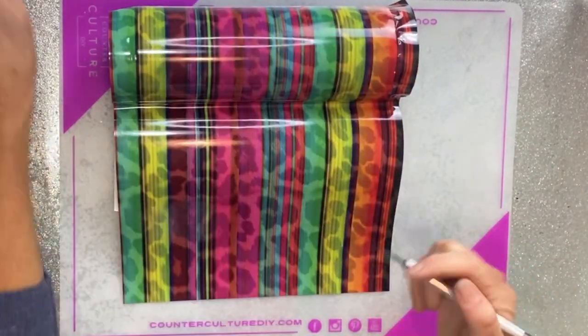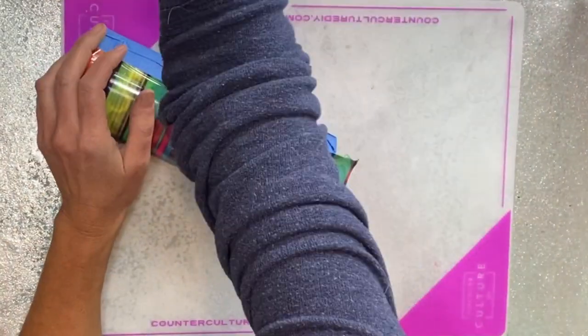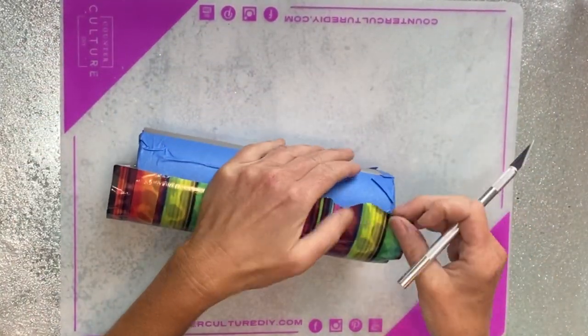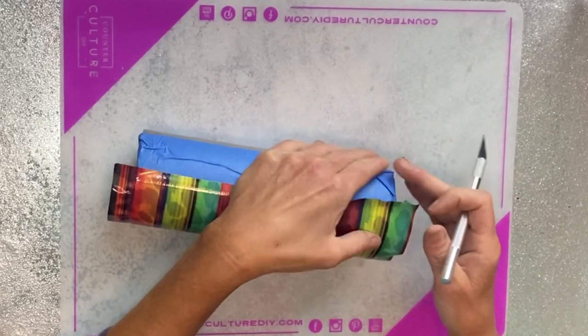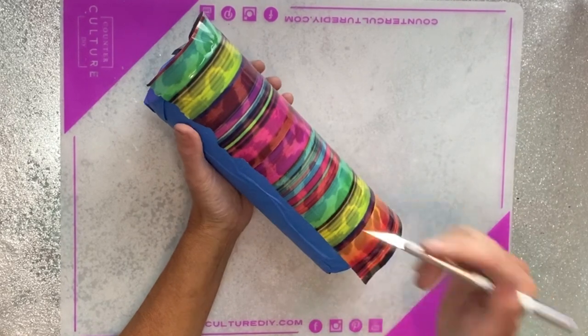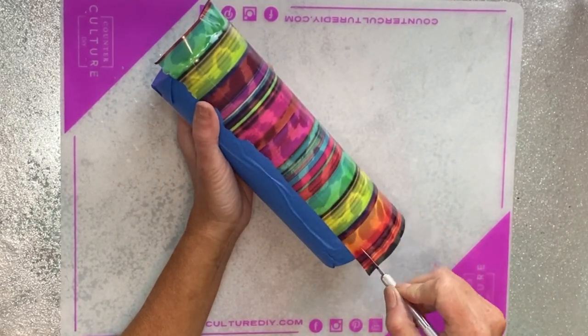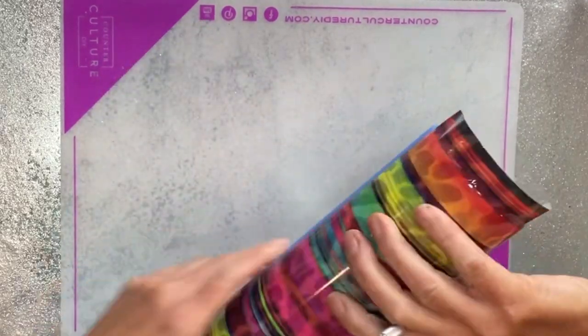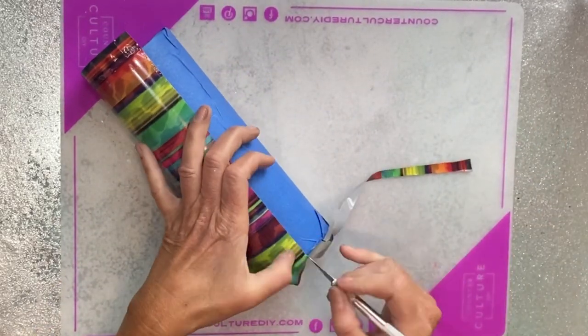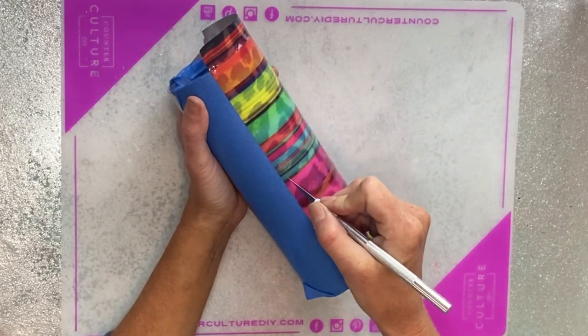We're actually going to use the latest Peachy Palette — July's Peachy Palette that we received in August. When I got the colors in I knew it would match perfectly with this. I'm just laying half of my vinyl down here, my cup is taped off, and you can see I'm just taking my craft knife and running it down the edge of my tape and peeling off the excess. I'll do the same for the other side and then remove my tape.